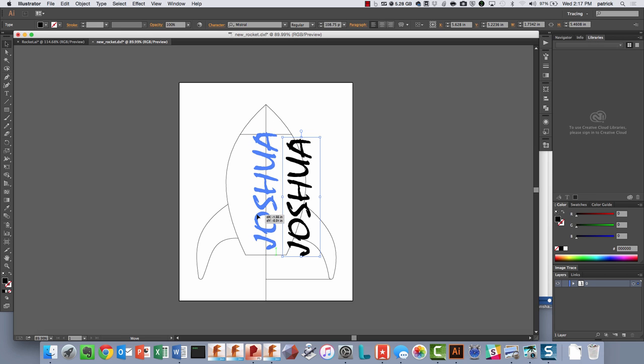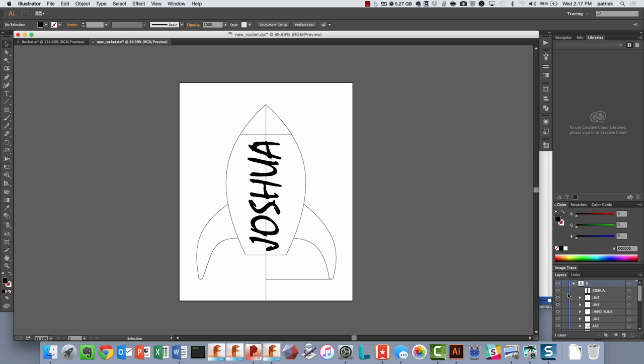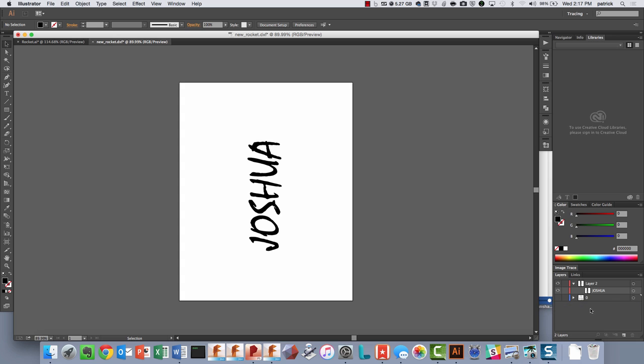Now you can just scale it around to make sure it's what you wanted - maybe scale it up a little bit. The nice thing about working with text in Illustrator is you get much better control over it. If you want, you could make a new layer and put the text onto that, then hide or delete the reference sketch since you aren't going to need that anymore, though you can keep it around for reference. When you go to export, it's sometimes easier to just delete that reference.